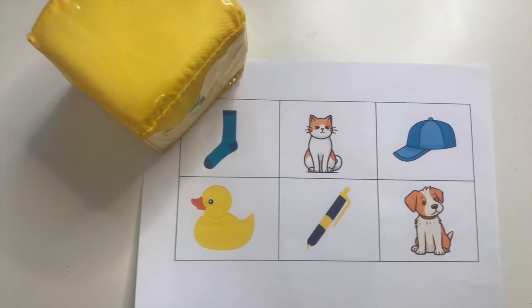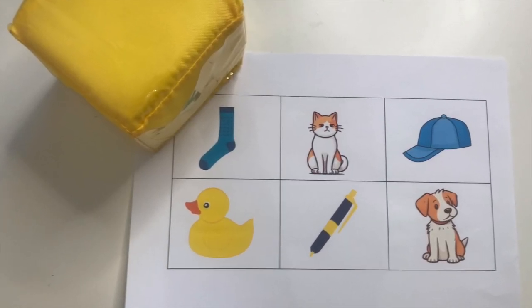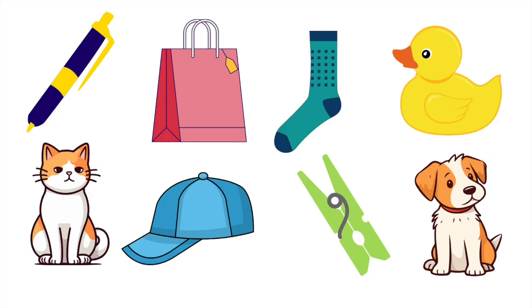The only other thing you need for this phonics phase one game are six pictures of everyday objects. These ideally need to be CVC or simple three letter words. You could use a p-e-n pen, a b-a-g bag, a s-o-c-k sock, a d-u-c-k duck, a c-a-t cat, a c-a-p cap, a p-e-g peg, or a d-o-g dog. Or you could think of some of your own.